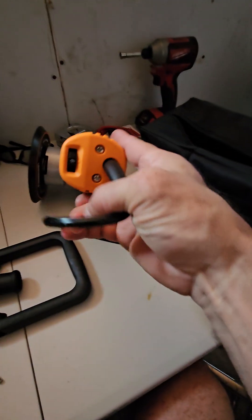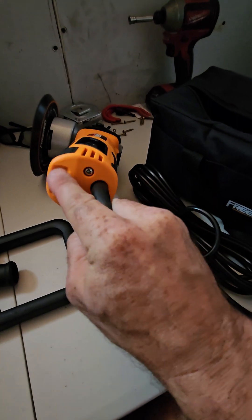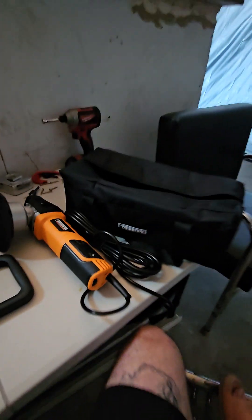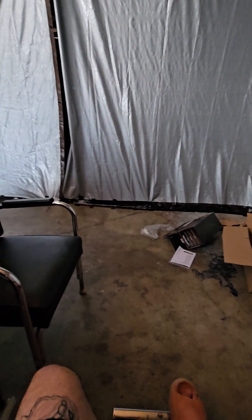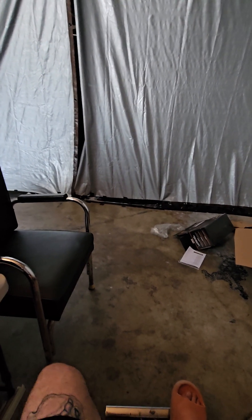Anyway, we'll check out the Freeman and give you our opinion. Another thing I didn't mention — there's a variable speed dial in the back, so if anybody's questioning that, it's there. We won't go through all that like the messed-up torque wrench video — sorry about that guys.